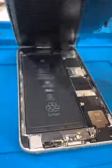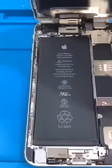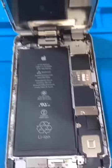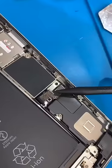Opening it up, we can see the inside. I always like to remove the LCD before working on the battery, and especially before unplugging the battery, so there's no current going through the device. Two screws for the bracket, and now we can disconnect it from the board.